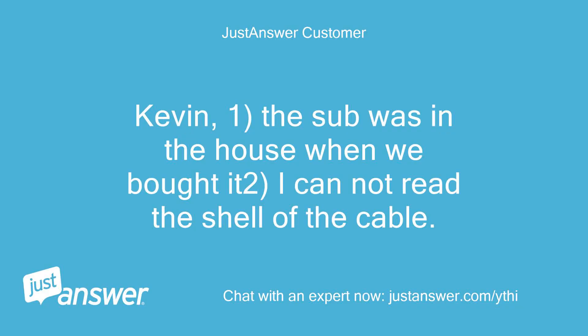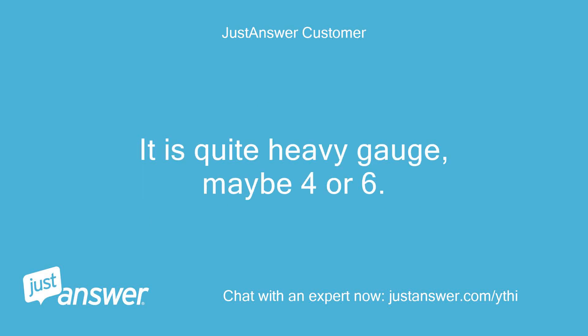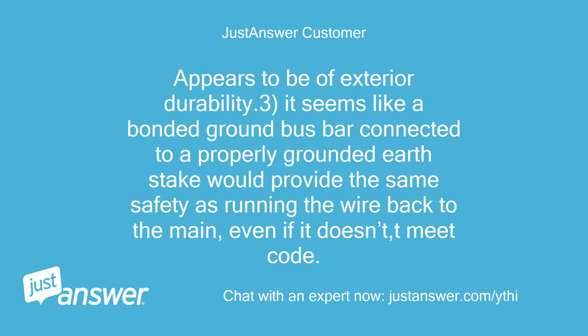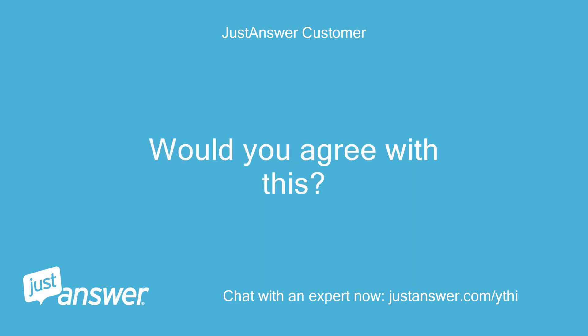Kevin — 1. The sub was in the house when we bought it; I cannot read the sheath of the cable. It is quite heavy gauge, maybe 4 or 6. The wires are aluminum and appear to be of exterior durability. 3. It seems like a bonded ground bus bar connected to a properly grounded earth stake would provide the same safety as running the wire back to the main, even if it doesn't meet code. Would you agree? If not, please explain what I am missing. 4. So if it's a two-wire system, can a grounding stake be added to add a ground circuit as long as it is a branch? 5. I cannot see either a green screw or a bonding strap. The existing bus bar has two rows but appears to be one piece of metal. I intend to test for continuity between the bus and the box to determine if it is bonded. Is this a good way to test?